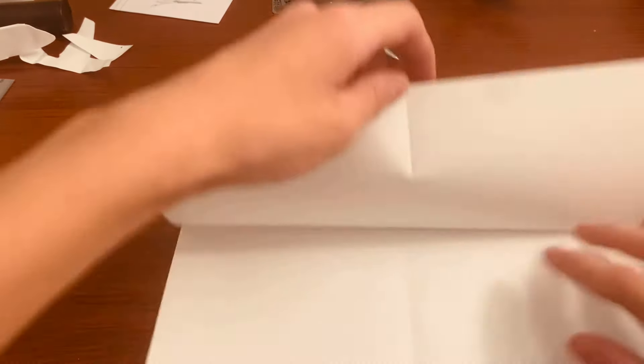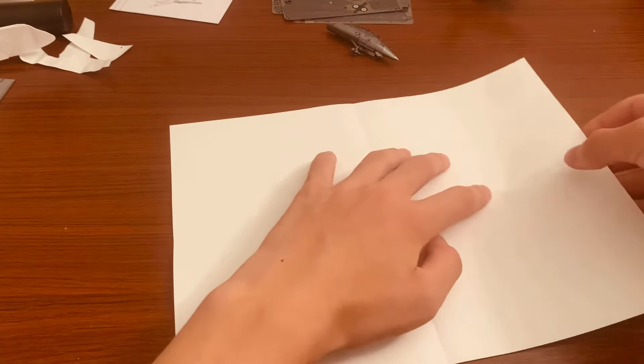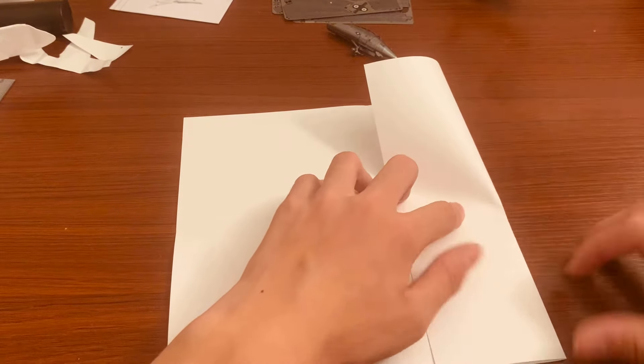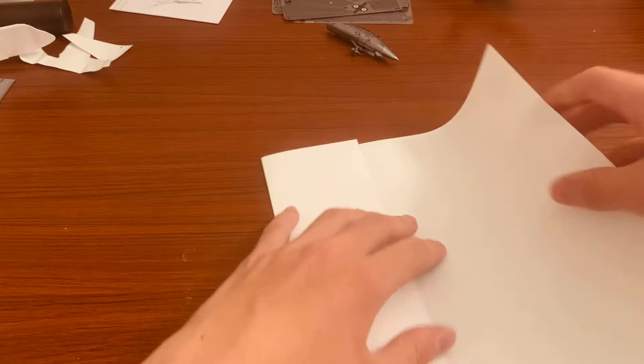Unfold it, make sure it's oriented horizontally, and then take this half and fold it to the middle crease. Same thing on the other side.